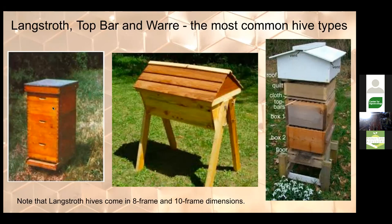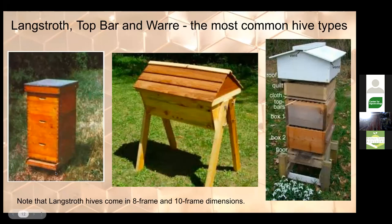Langstroth hives originally came in a 10-frame dimension, and later a narrower 8-frame size was introduced. Deep boxes — also called brood chambers — are nine and five-eighths inches tall. You can also get medium honey supers that are six and five-eighths inches tall; being shorter makes them lighter, which is better for honey. Really important: don't mix 8-frame and 10-frame dimensions — get all of one kind or the other. Langstroth frames have four sides and typically include a foundation.